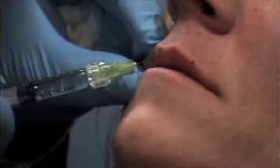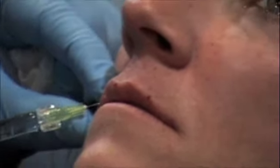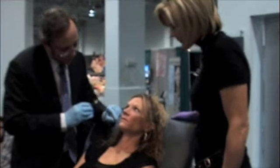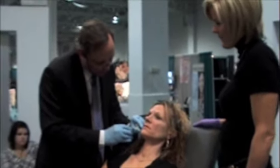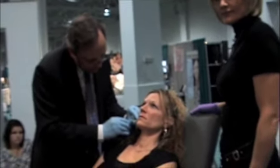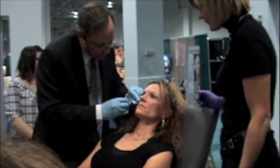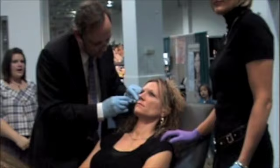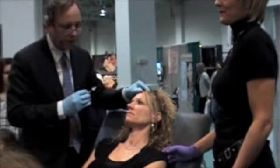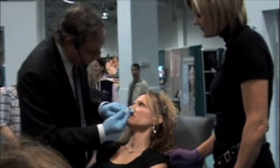Just going right into the lip itself — not too much. She's got a little bit of a line on the side here, we call it a puppet line or marionette line. I'm just going to fill her up a little bit there. She also has the start of a nasolabial fold, so I'm going to fill that out a little bit as well. We used to chase wrinkles and try to inject wrinkle after wrinkle, but now what we do is inject zones — we try and soften the entire zone.